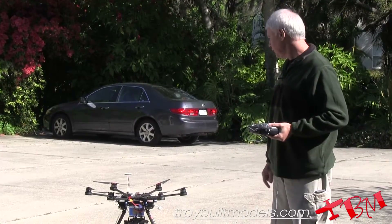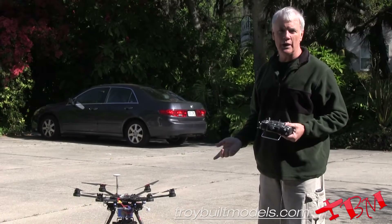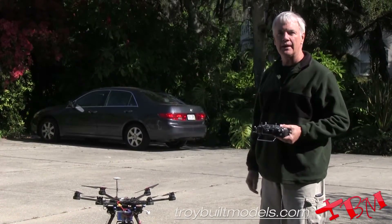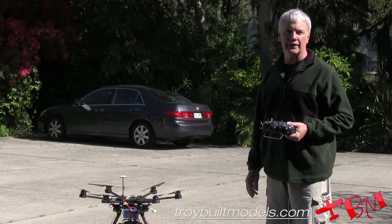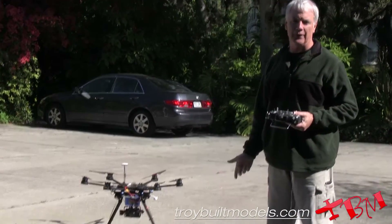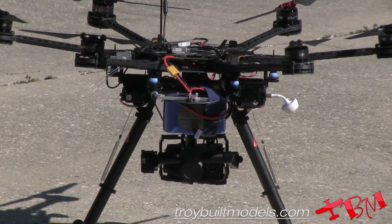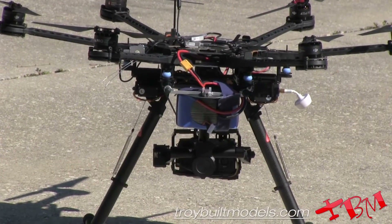Hi, this is Gene with Troy Built Models, and today we're going to test out the DJI Evo. We've got the Sony NEX7 with the Zenmuse gimbal on it, and we have a 20,000 milliamp hour battery on there that weighs about five and a half pounds. This one is the AGA Power battery. There are a few different 20,000s available and they should all perform fairly similarly.